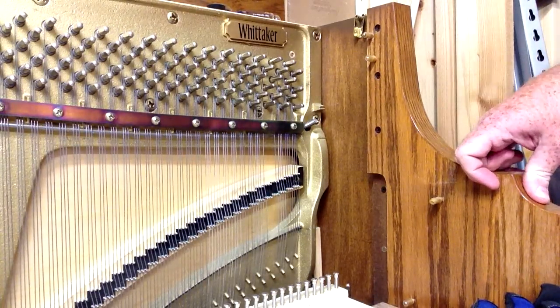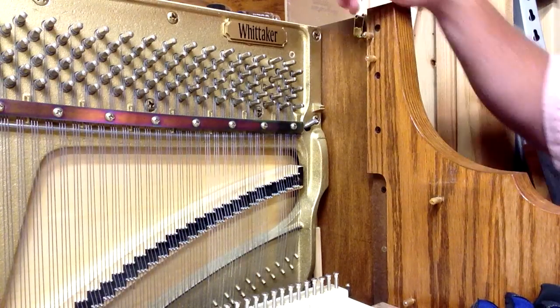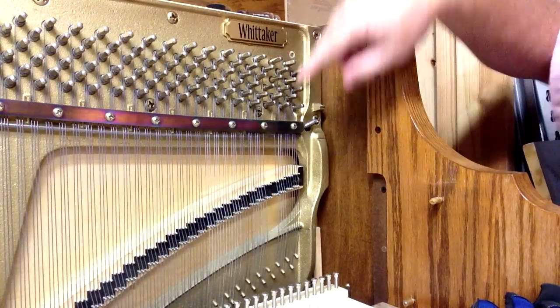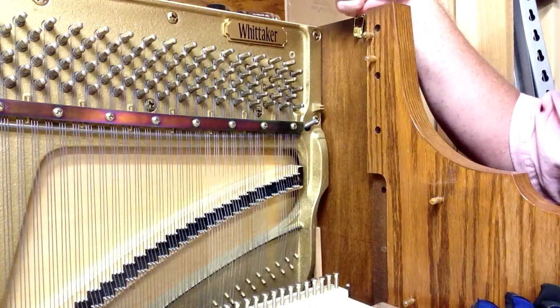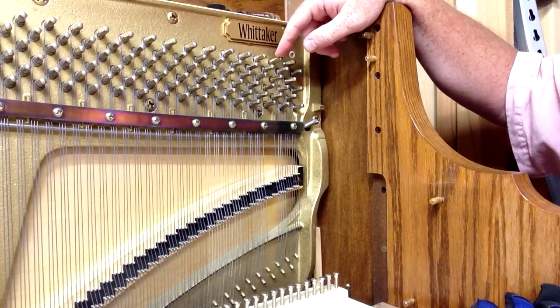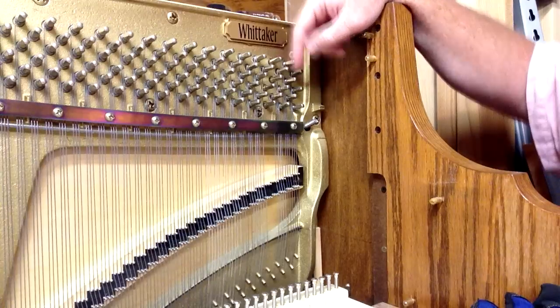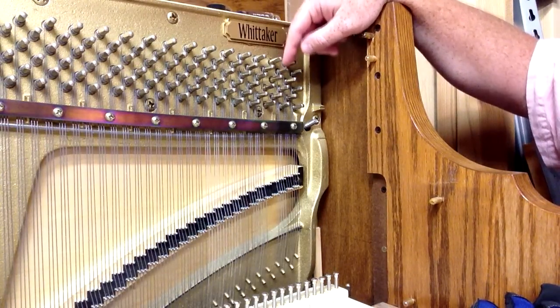Here we've got a console piano in front of you, and over here we've actually got two strings that are missing. So this would be demonstrating two broken strings. It's not very common to have two that are broken right next to each other, but here we're missing two strings.